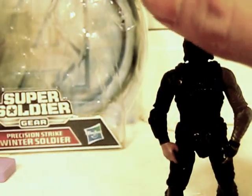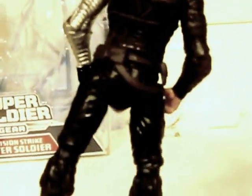Before I go, I forgot — here's the back of the figure. Not much to see, you can see his butt.